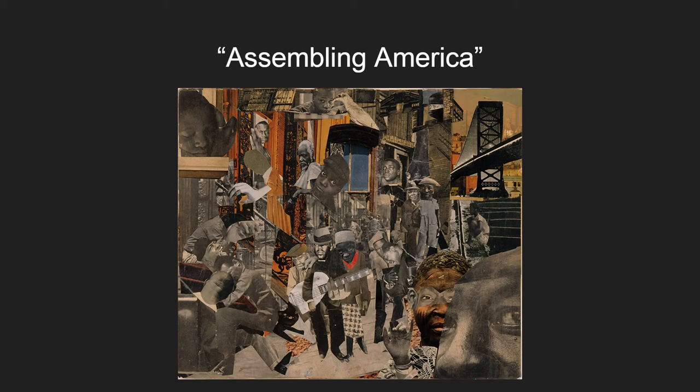Assembling America, painted in 1964, is a very unique painting of Bearden's. He uses real pictures of people and places put together like a puzzle to create an illusion of a street or alleyway in a crowded town, most likely representing an African American community of the time. He uses no real paint, but pictures of people and people's stories as his medium.